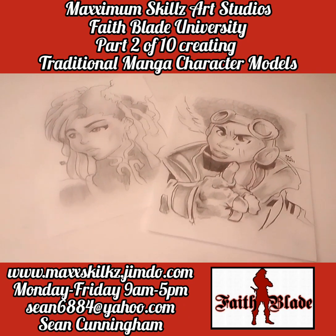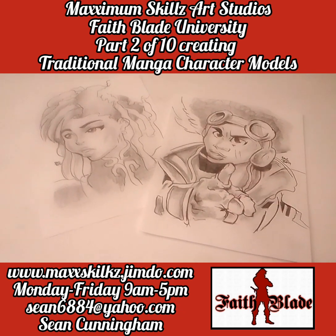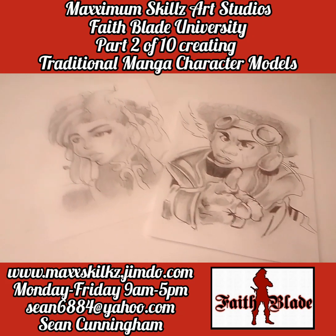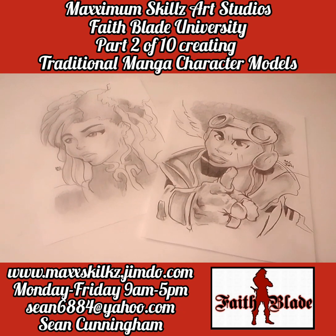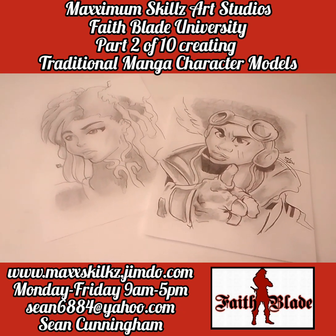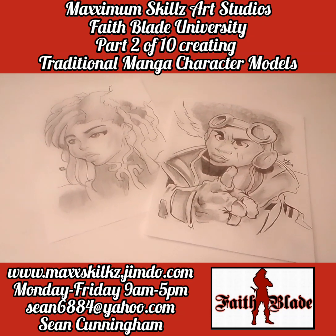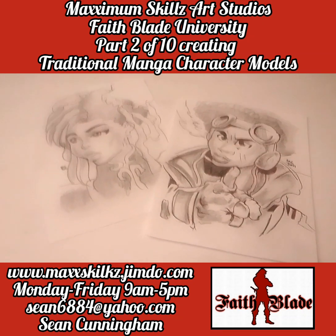Thank you guys so much for tuning in, really do appreciate it. Hope you guys are blessed by the content. If you want to check out even more, the links to my website are below. We're really going to jump in on the next video showcasing and teaching you guys traditional manga. It's your boy Sketch the Artist saying — back on the grind, y'all be blessed, deuces.